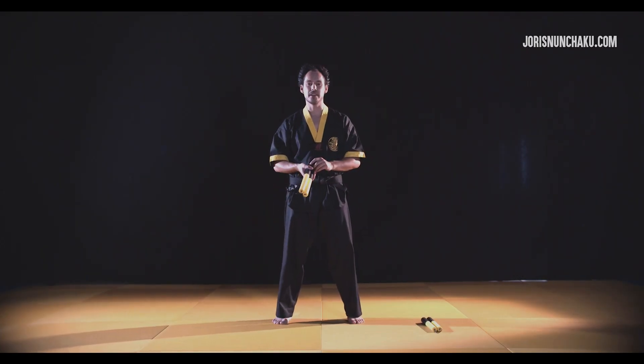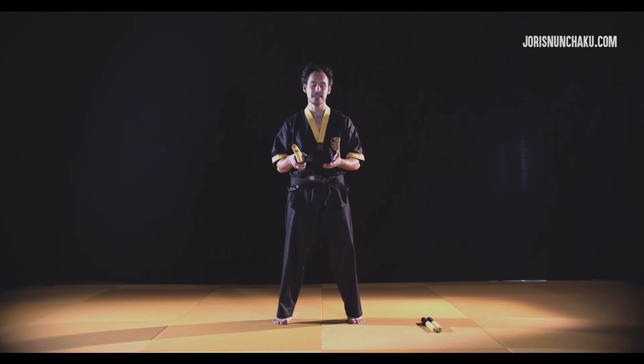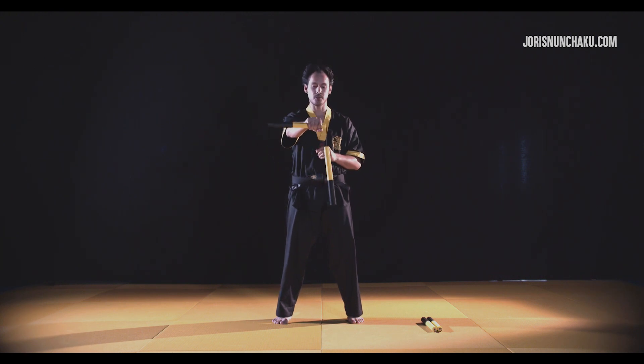We're going into the hand rolls. There are so many hand rolls and the movements are really cool — especially when you see it for the first time, everyone is like 'whoa, what was that?' Let's break down some basic hand rolls.